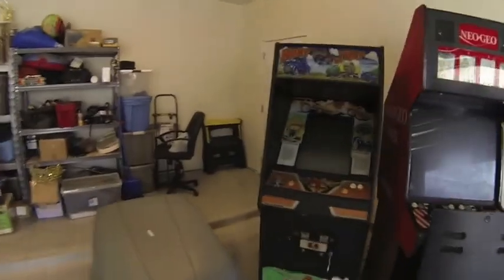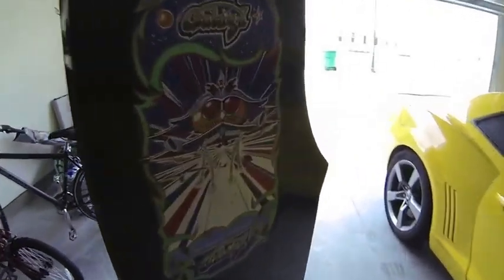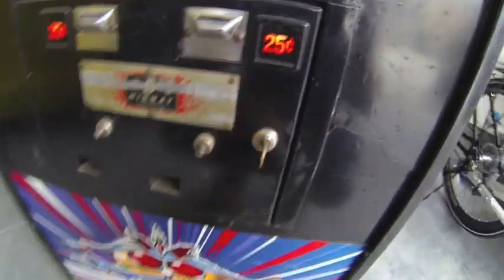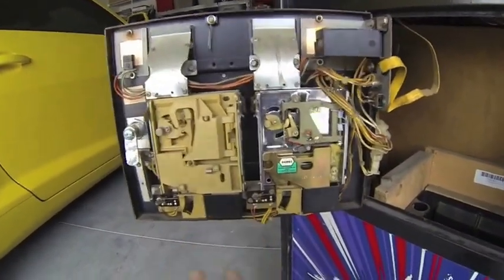Let me turn off the lights real quick — let me show you the marquees and stuff. The marquee lights up — it's kind of hard to tell in daylight obviously, but the marquee lights up. The 25-cent lights are working. It does have the original key and lock to it, and for the front panel you can see the lights are lit up there. The coin mechanisms work and it hasn't been modified in any way.